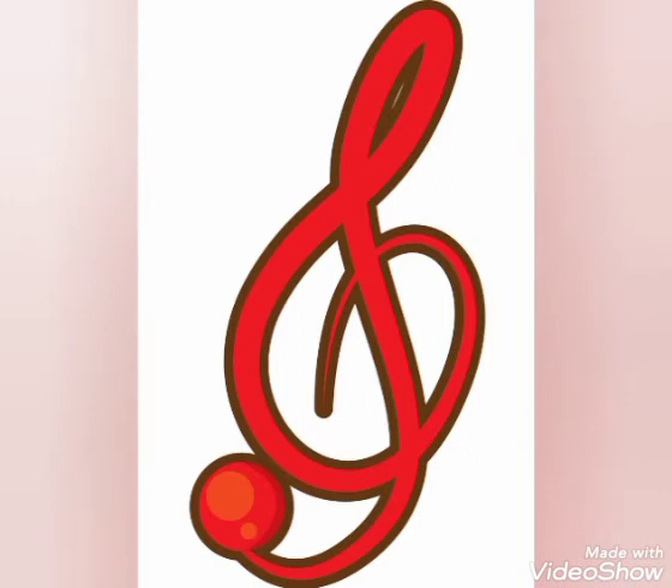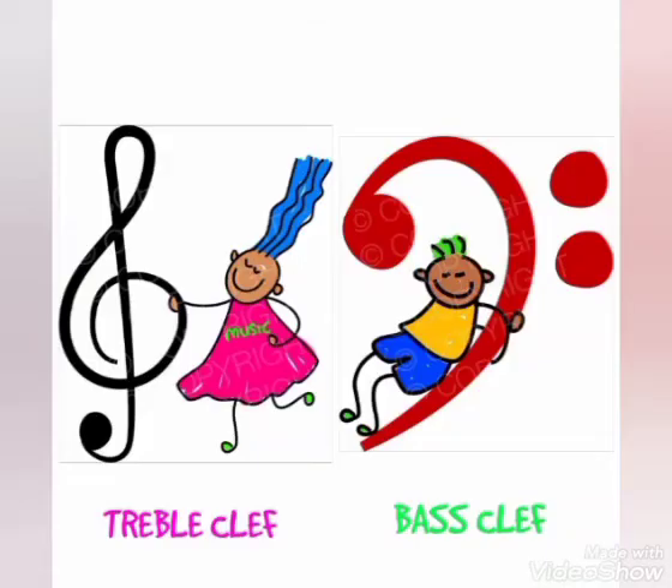Can you say the treble clef? Awesome, it looks great. I know you're ready to draw the treble clef — don't worry, we're going to work on that. Now it's time for the bass clef. Can you see the bass clef? This is the bass clef. Always remember your bass clef. It's very important to remember your treble clef and your bass clef.